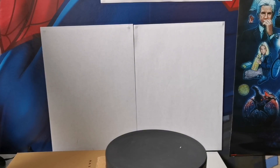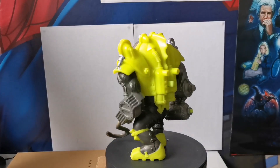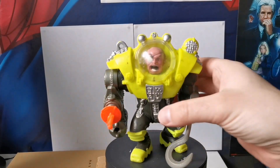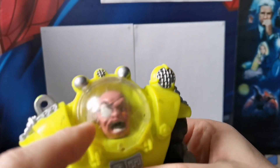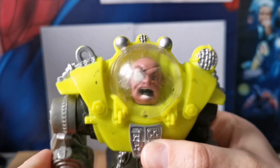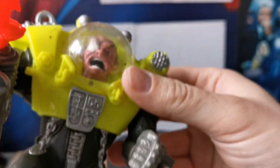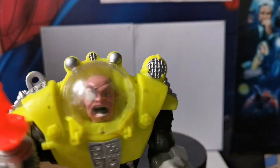Then we have the main bad guy — Dr. Paradigm, or as he's known Dr. Piranha, which he has that name for a reason: he unfortunately gets merged with piranha DNA. I cleaned the mask up a bit. You can see that's his piranha-type face, and that's his normal face, and I'm glad that feature still works. He's missing the cannon and a backpack, but this cost me about 20 quid. Finding him complete is like 60 quid plus, so I don't mind having him as he is.